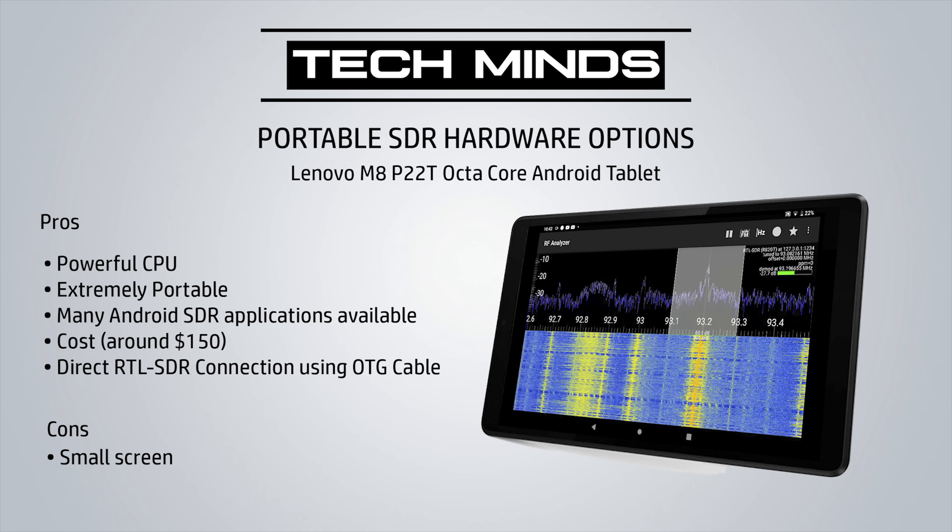I've tested a few different Android tablets and came across this Lenovo M8, which was released just a few months ago. The M8 has an octa-core processor which is very capable of running SDR applications. Obviously this doesn't run Windows, so we're going to be limited to the current available applications on the Android App Store.